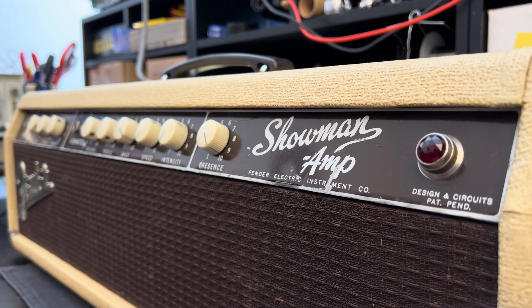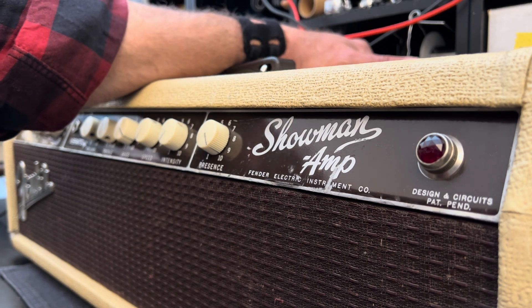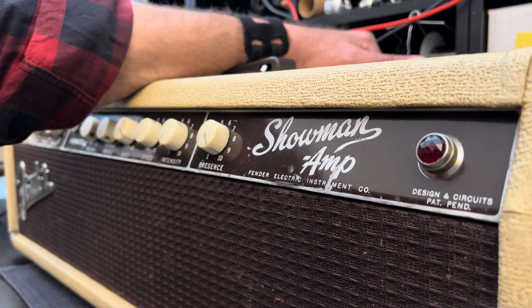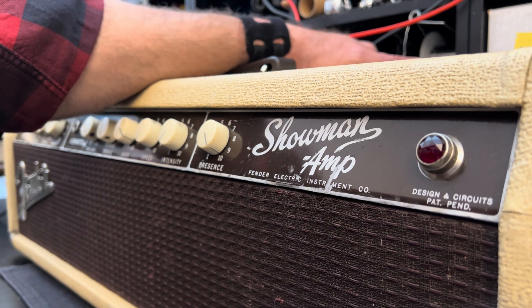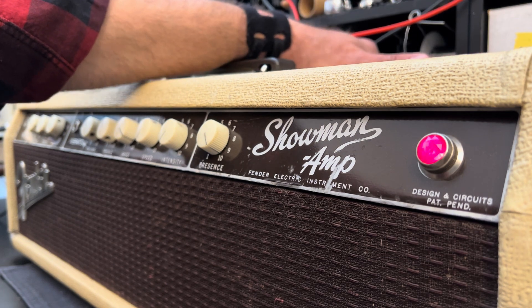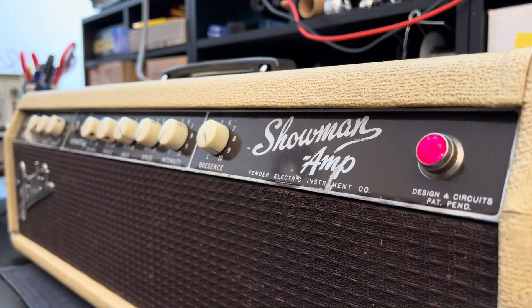This is obviously a blonde Fender Showman. What particular year is this? Well, we'll find out when we get the chassis out. It's in here for a peculiar reason, and we're going to see if we can discern that for ourselves. We'll get the current limiter on. It's just so funny — the space between the power and standby switch on this amp seems like a mile compared to the other ones. This amp does have an interesting feature and you're going to see it.